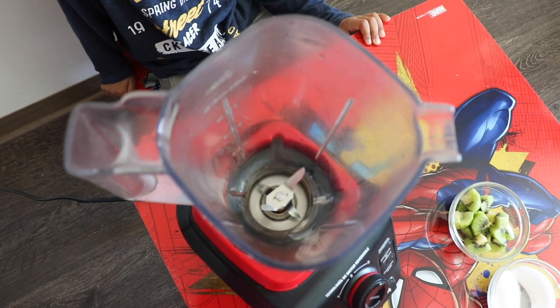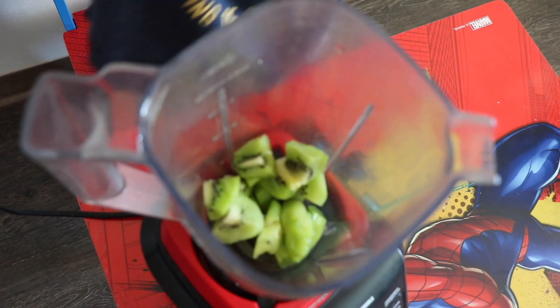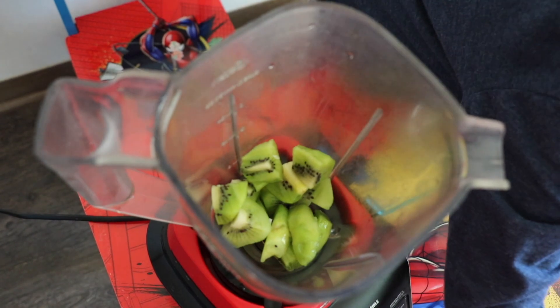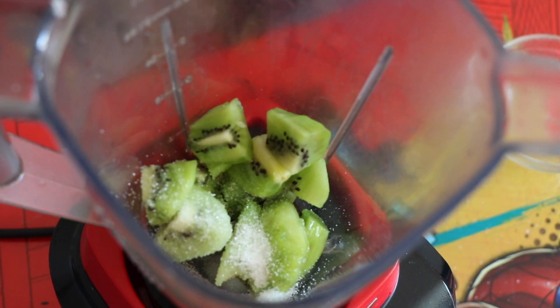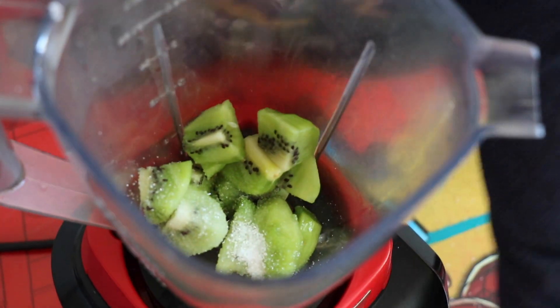Now I'm going to blend the Kiwi. Let's pour it in.